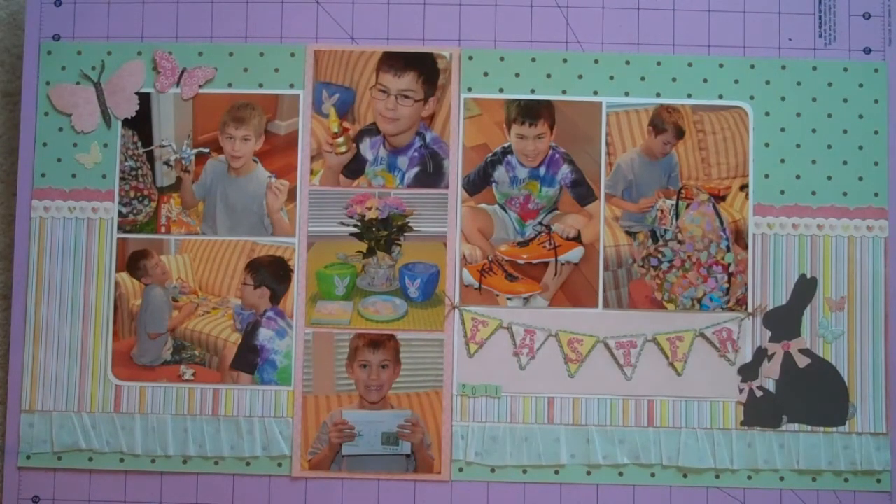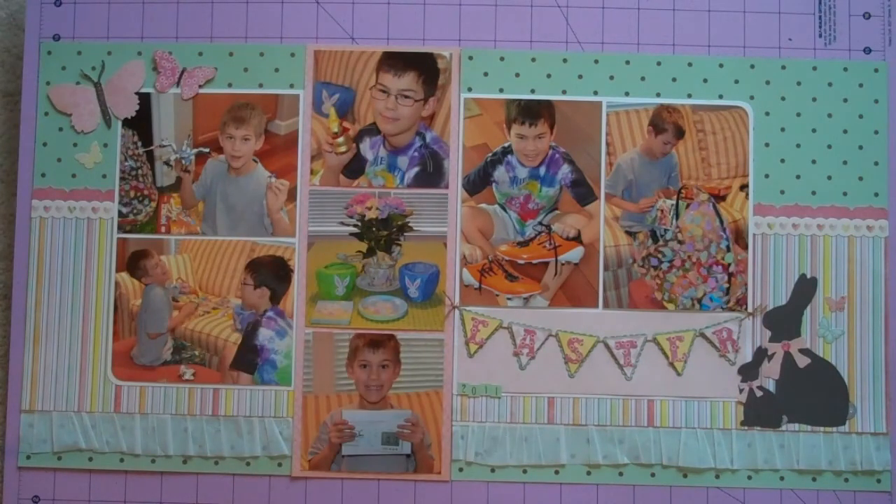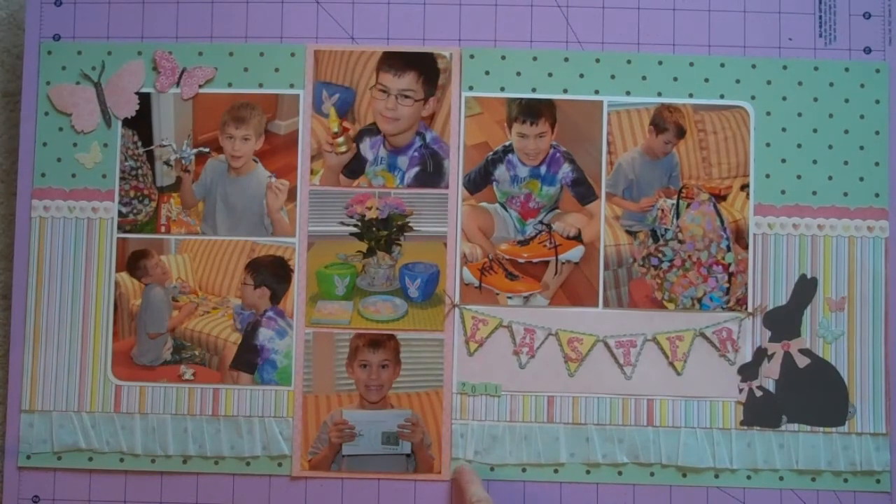This was one I did for Easter. I used a lot of the Tim Holtz die cuts for the bunnies in the corner and the butterflies up on the left. I used his alphabet — I think it's called Carnival — for Easter. The pennants are cut with Stephanie Bernard's framelits by Sizzix, just the pennant banners. The paper mostly is from the Dear Lizzie collection and the New Neapolitan. This ruffle I got in a Studio Calico kit — I would not have purchased it on my own, but it came in the kit and I actually think it turned out kind of cute. It's a little more frilly than what I usually would buy, but I thought it was a good example of using Tim Holtz dies in a more feminine way.